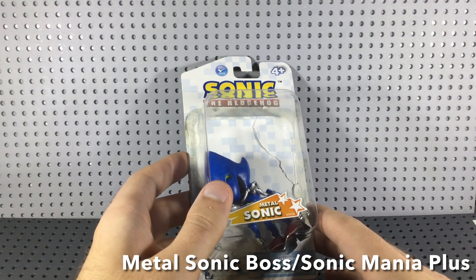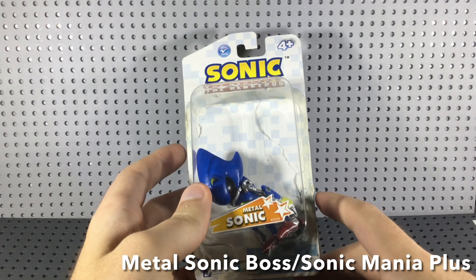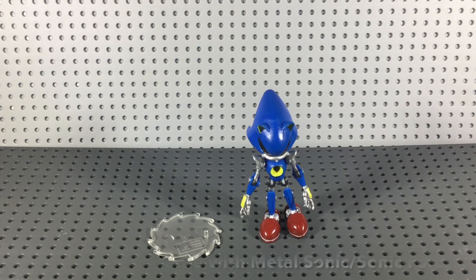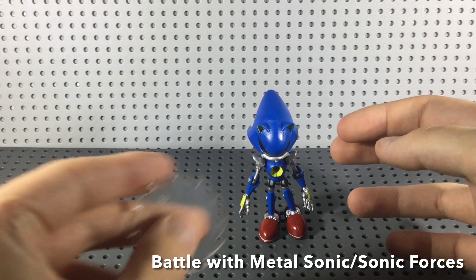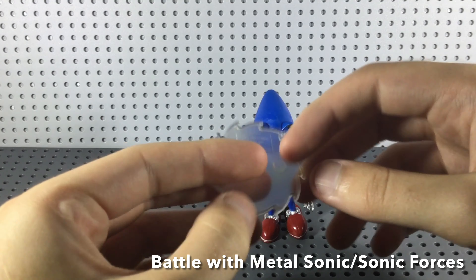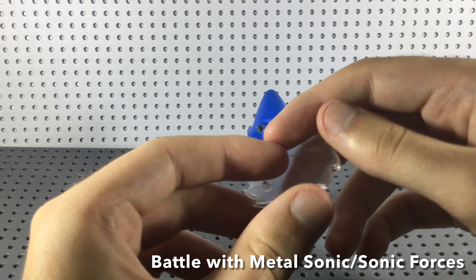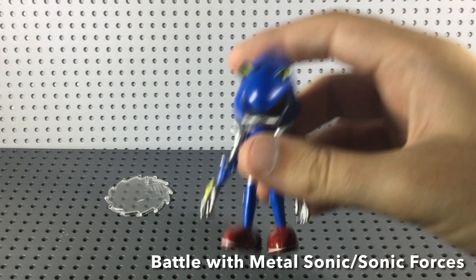In this review I'm going to be covering the figure, the design, the recommendation, and how you can get one of these. So here's Metal Sonic out of the packaging. He comes with this stand — this is what most of the Jazwares figures came with. I wouldn't really recommend putting them on here; mine doesn't really work to be fair. But let's get that out of the way and get on to the main figure.